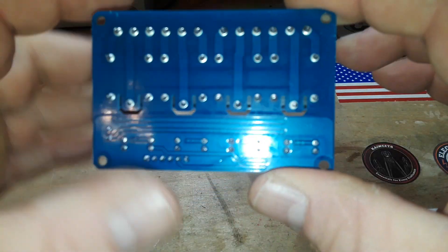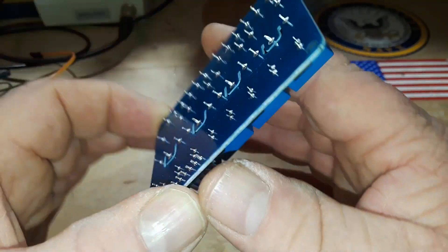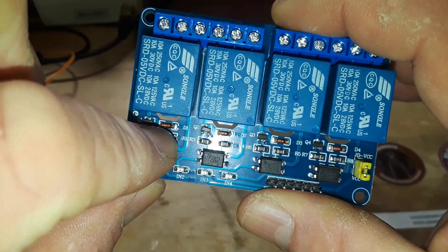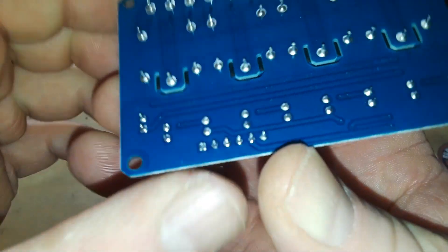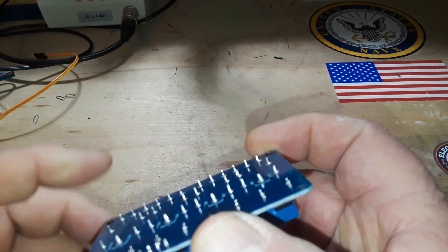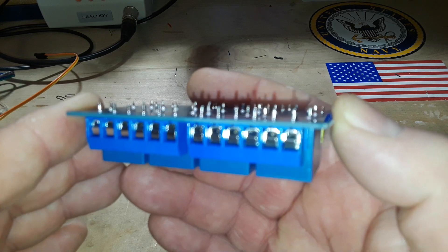If you look at the bottom of the board, you can see cutouts and spacing — there's anti-tracking going on there, very nice. You can see the flyback diode there separating our low-power DC side. Even the soldering on these is nice. They're obviously wave soldered. I will trim these pins down — they're about three-sixteenths of an inch long, a little too much for my liking.